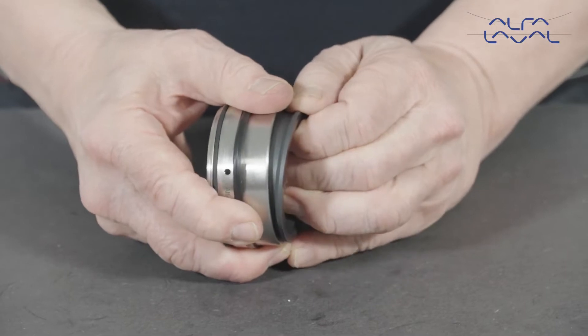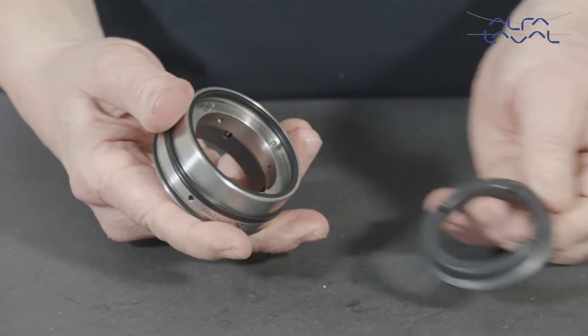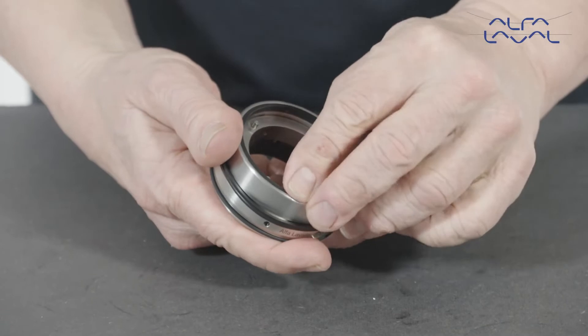Remove the two static seal faces, elastomers and external O-rings from the seal housing.